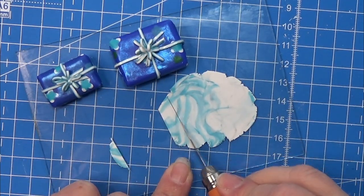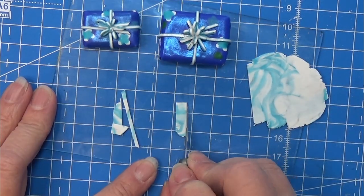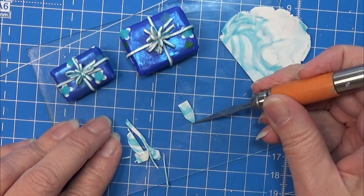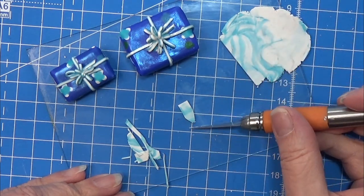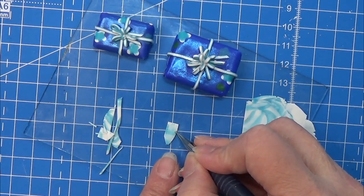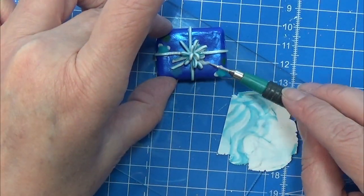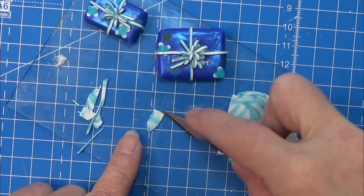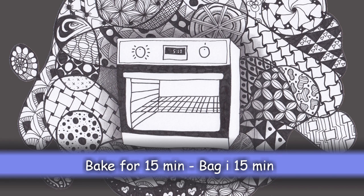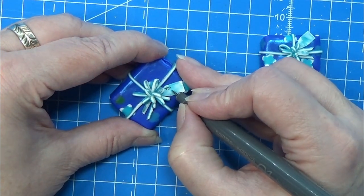I'm using a tiny piece of scrap clay to make a gift card, so I'm just cutting it out in the shape I want, decorating it a tiny bit with a dotting tool, then placing it on the gift again using a tiny bit of bake-and-bond.